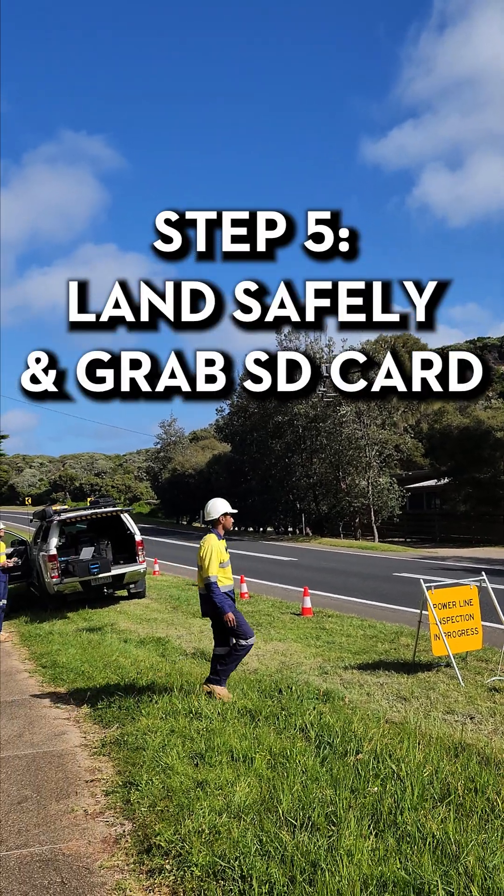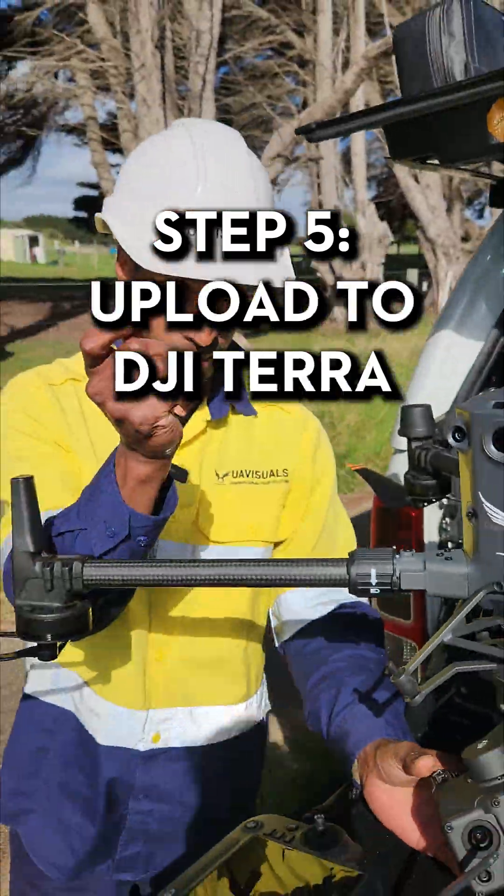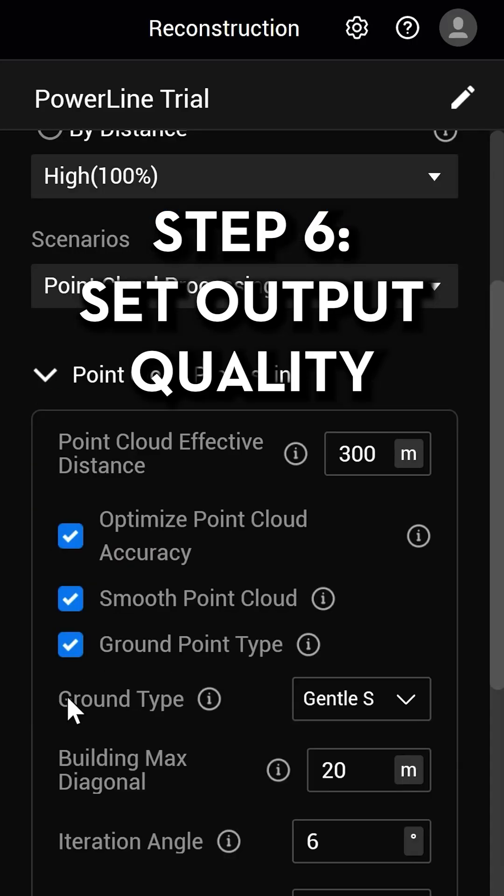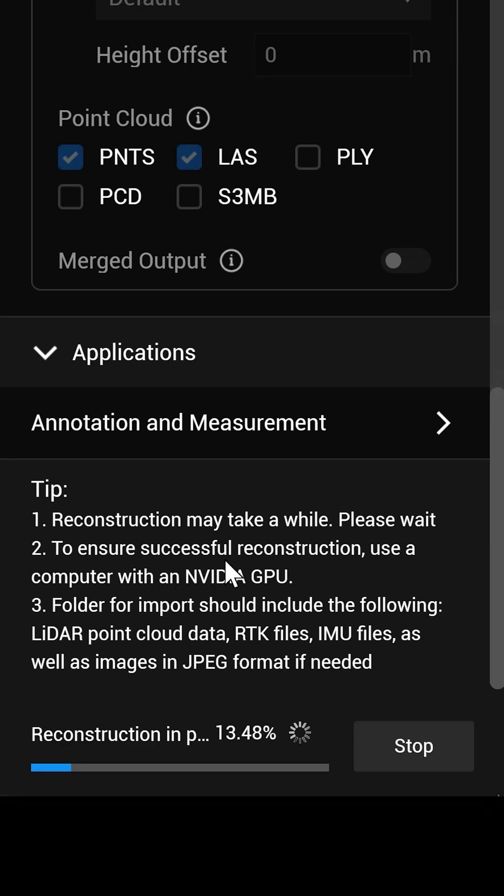Step 5, land the drone, grab the SD card and upload to DJI Terra. Step 6, select your output quality to generate a detailed point cloud and wait for your render to complete.